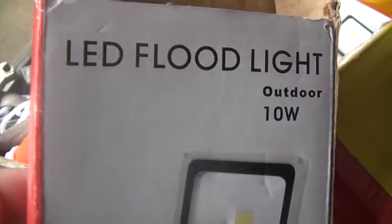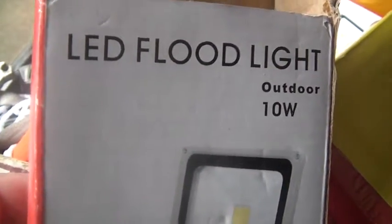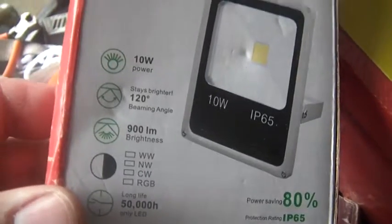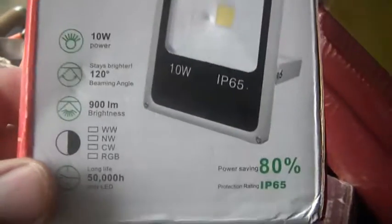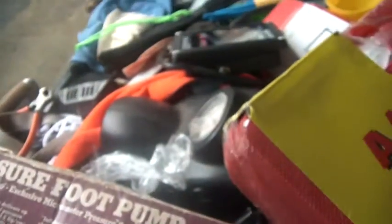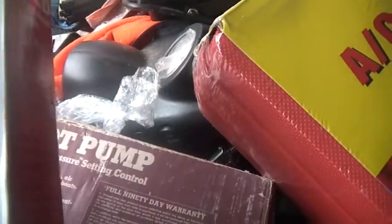And if you want them, they're less than $10 each. LED floodlight, outdoor, 10 watt — that's all the particulars. It says it's good for 900 lumens. I think that's a little bit optimistic, but those are the other details.